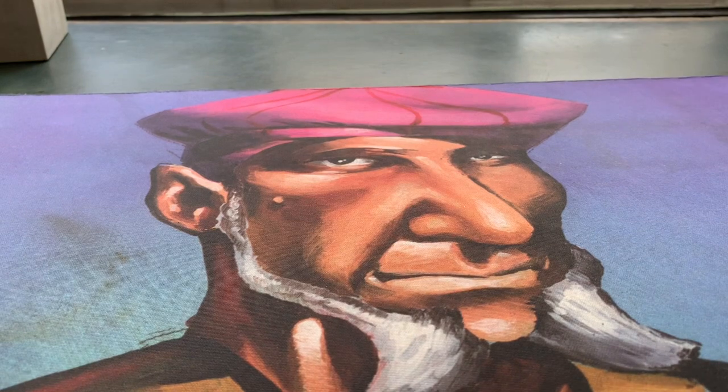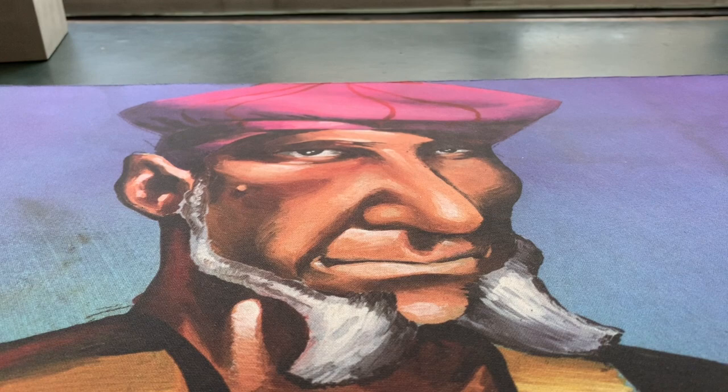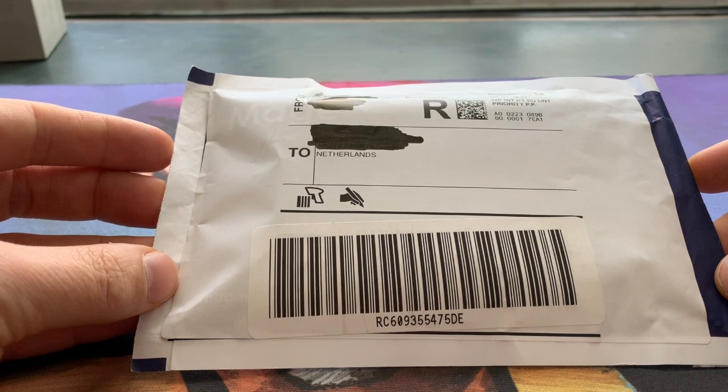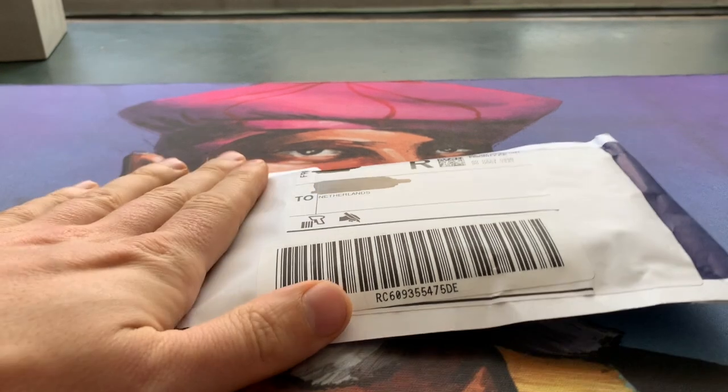Welcome to another episode of Timmy Talks, the channel where we talk Summer Magic cards. Because here is that envelope. And oh man, this is special. Let me get some scissors here and open up this envelope.